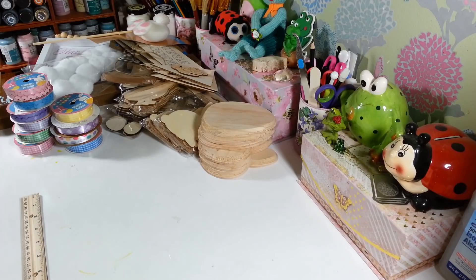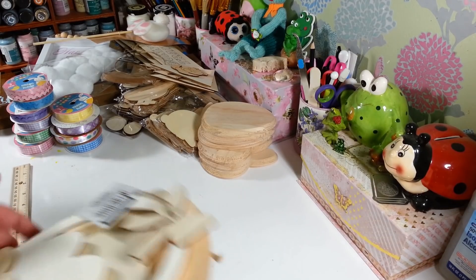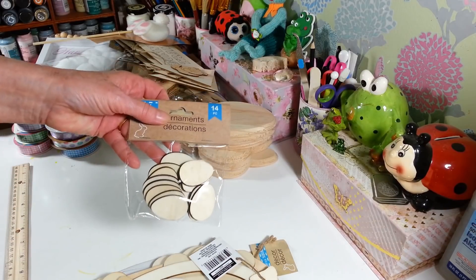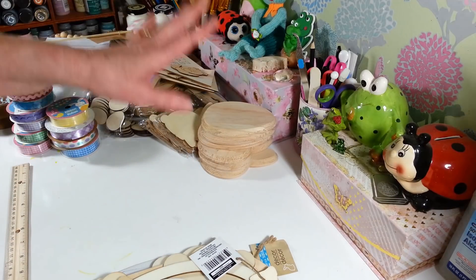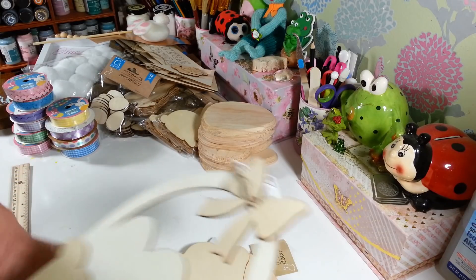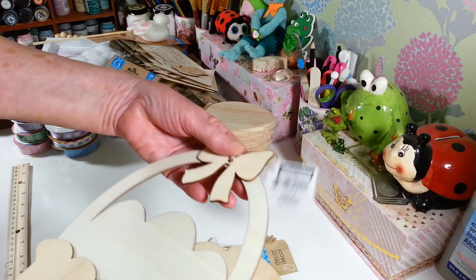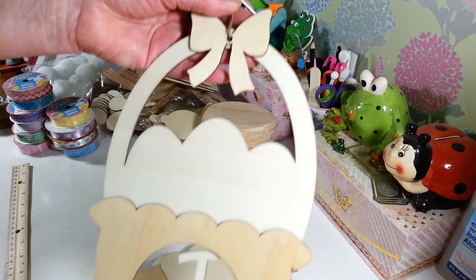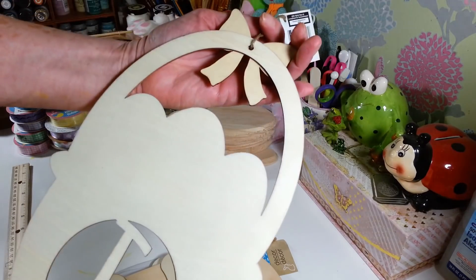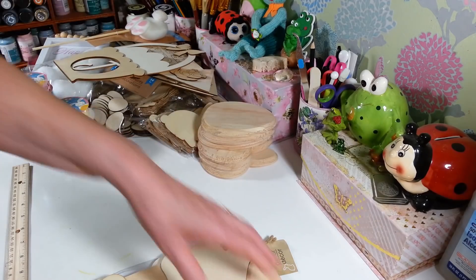I found so many nice wood things and I definitely have to get busy on these. Especially with the small wood pieces — if you see them and think you might want them, grab them right away because the Christmas ones came and went so fast. I found this little cutout Easter basket with a J in it, which will be fun to do. They had them with a bunch of different letters, not all of them of course.